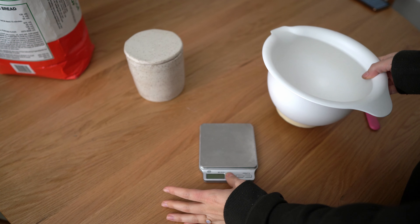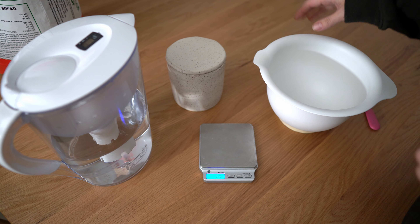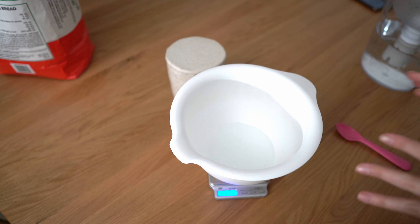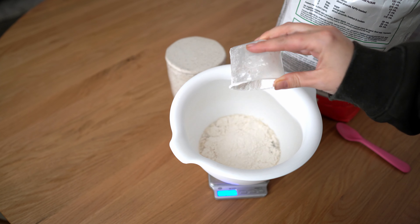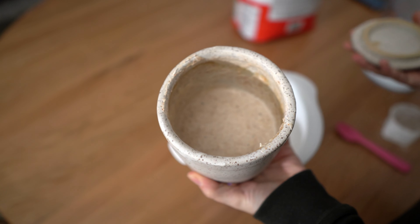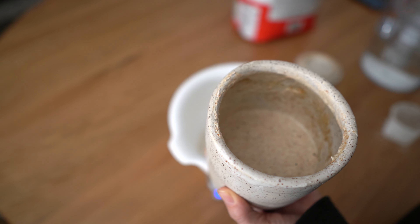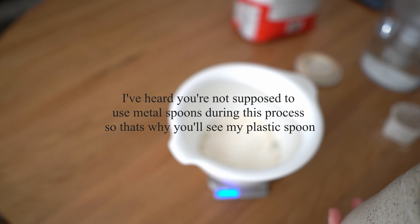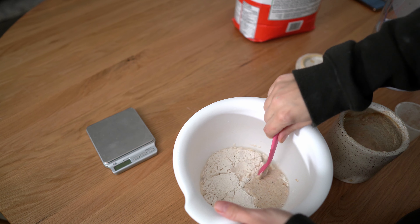Step one: you're going to need a scale, a bowl, starter, flour, and water. You'll want to use filtered water. First, measure out 135 grams of water, then 135 grams of flour, and 40 to 50 grams of starter. I fed my starter a few hours ago — you'll want to feed your starter in the late afternoon so that when it's at its highest, you can use it. Now simply stir everything together.